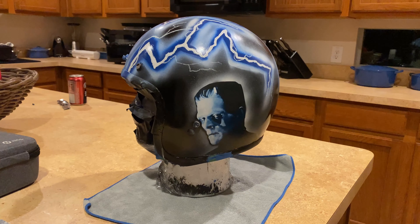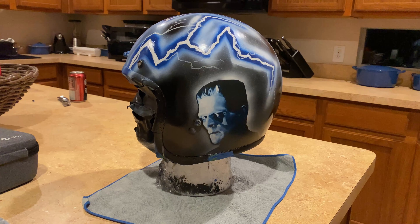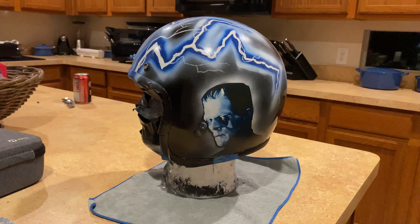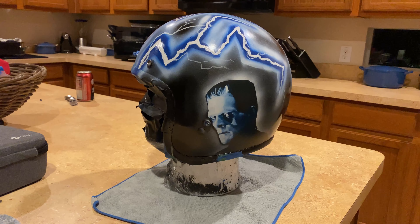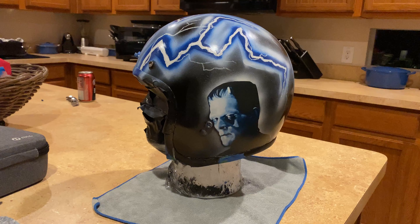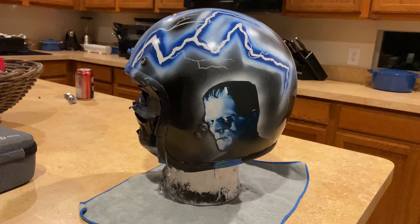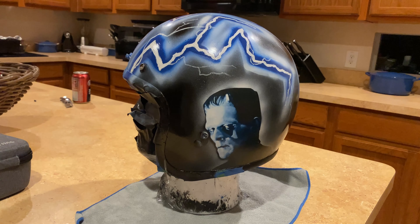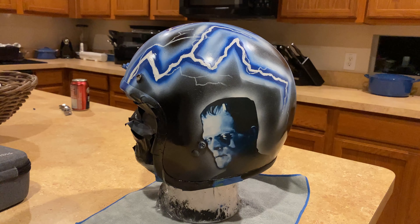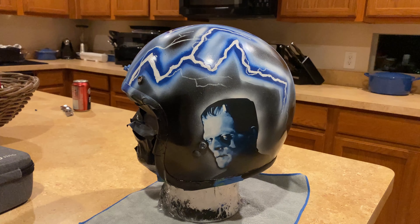Here it is with the water slide decal applied. I decided to just use his head and not use the background with the stone wall — it was just a little bit too big and too bulky. So I did kind of a faint glow around his head with the airbrush and then put the decal over that. Now I was going to do the clear coat myself using some cheap spray paint, but I really like the way this is coming out.